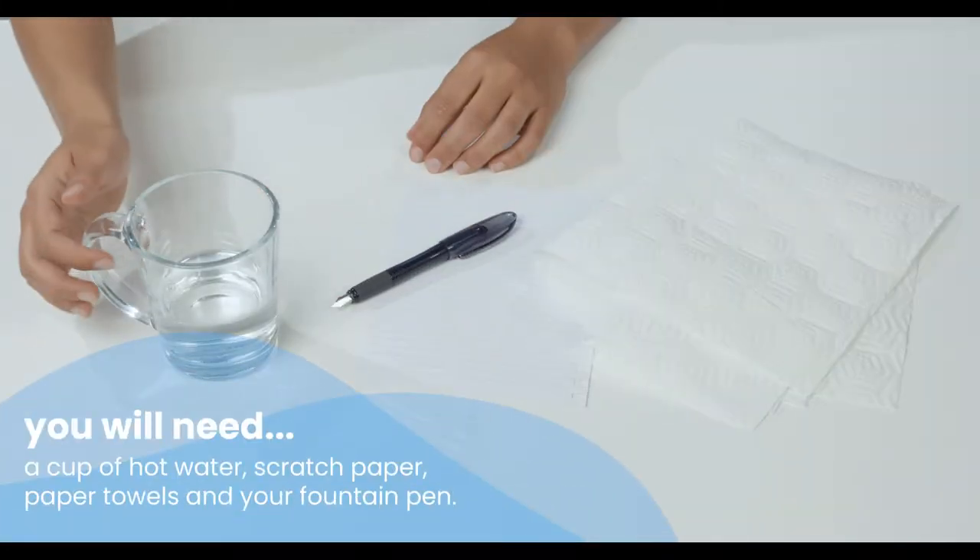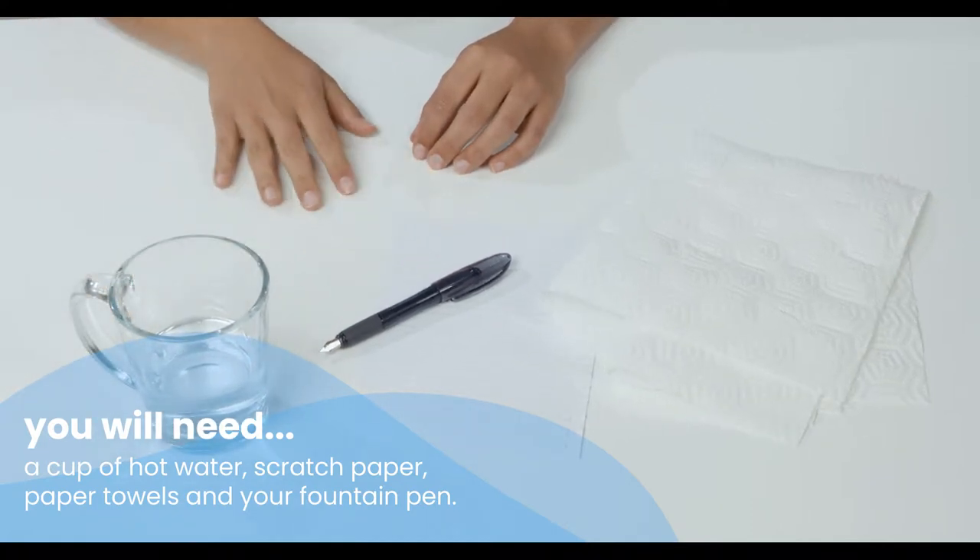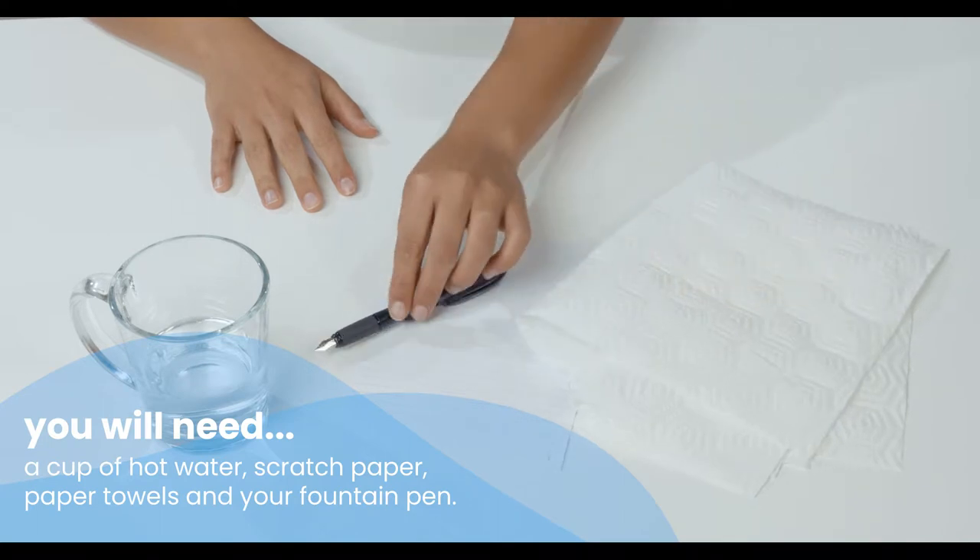Make sure you have a cup of hot water, scratch paper to write on, paper towels, and your fountain pen.